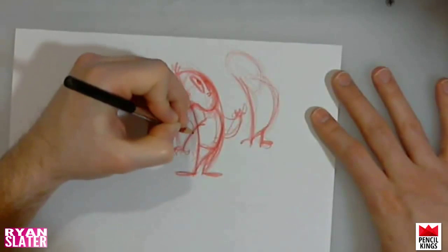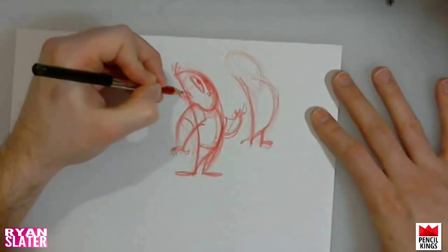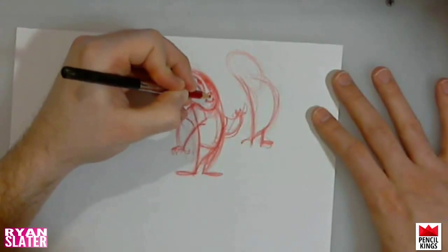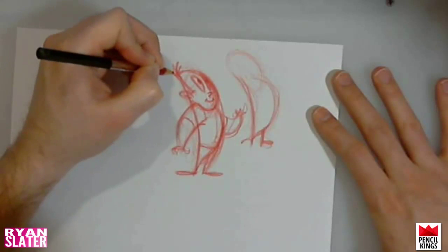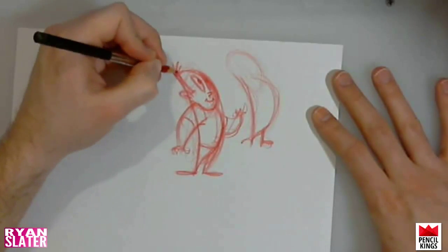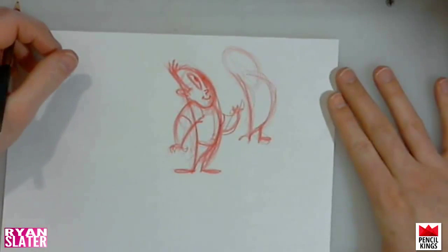Maybe I'll give him a t-shirt too. Now the little cherry smile. I think that's pretty much it. So there's the rough concept of the character, and a few of the simple steps to go through — just blowing through a whole bunch of different ideas and seeing what sticks. That's the one I'll be working with, and we'll see you in the next lesson where I break this guy down into basic shapes.